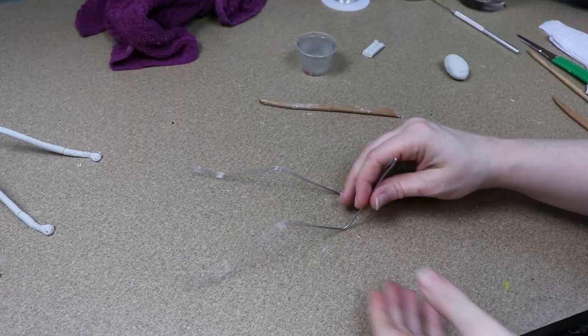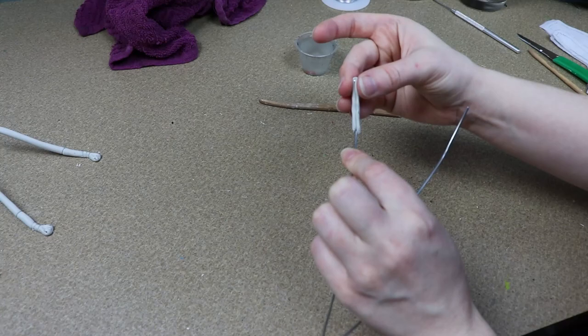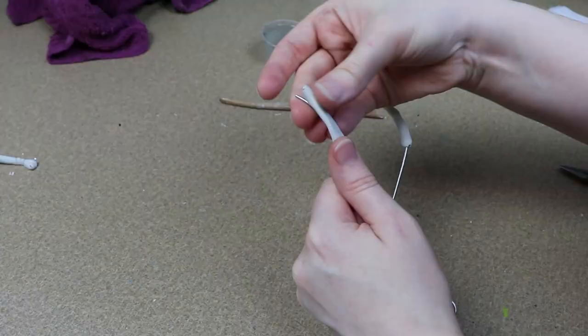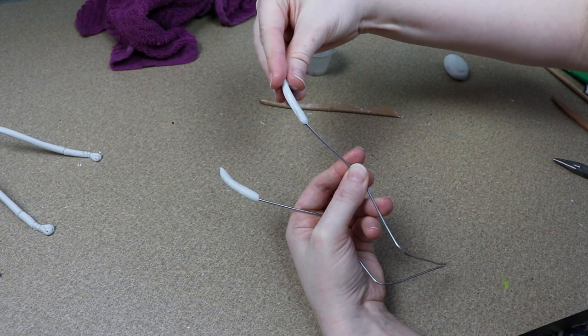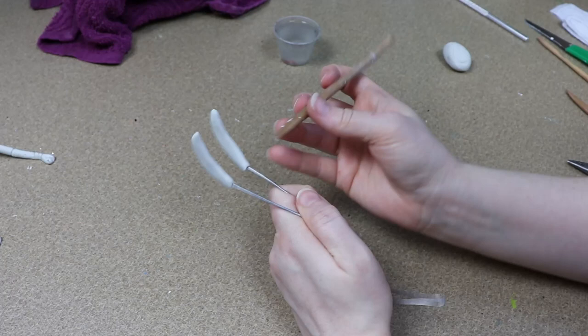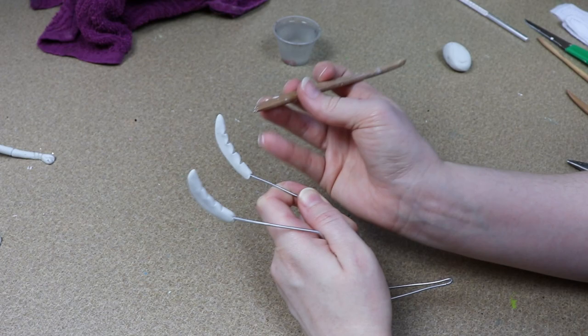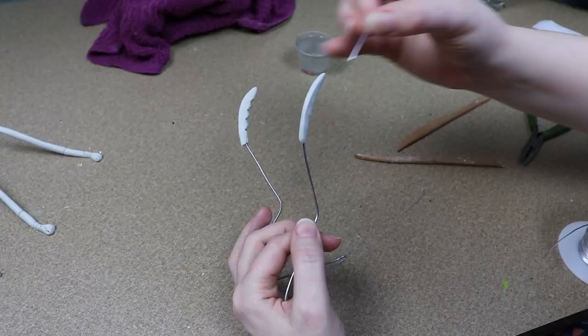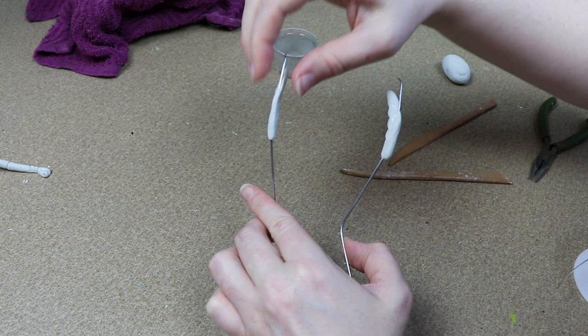I'm going to get all four of my legs finished and then move on to making the pincers. The pincers are also on a wire frame and we're just going to be doing the first sections of them, so I'm going to start adding some clay to the ends of the wire and have it kind of taper to a point. For the underside of the pincer we're going to break it up and make it look a little bit more jagged, and then I need to add a little bit of wire to make the finger portion that comes off the pincers. Once I'm happy with how the pincers look, I'm going to set those aside to finish curing along with all the legs - this will probably take about 24 hours.